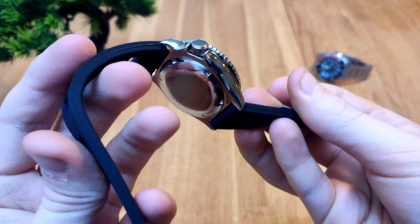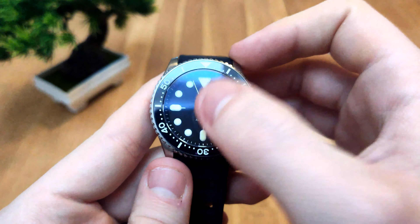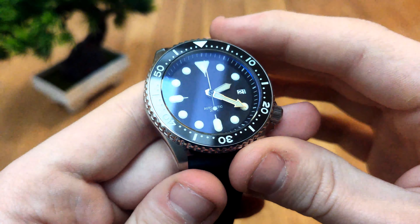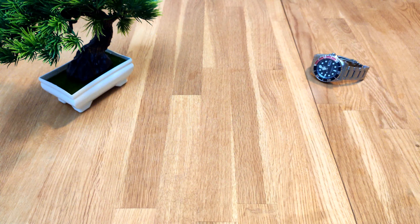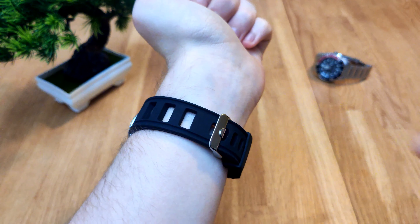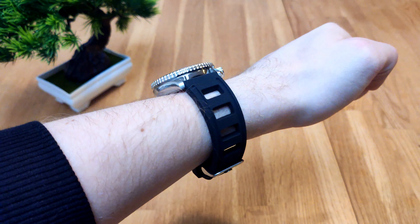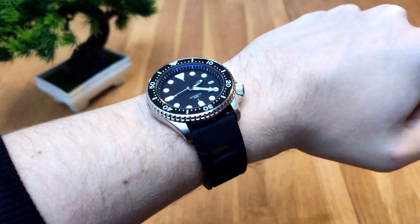The rubber strap feels really nice and comfortable. As we can see, there's a domed sapphire with AR coating, which is really nice as well. Let me put it on my wrist. There we go — on my 6.75 inch wrist I actually have to put it on the second smallest hole, so guys with even smaller wrists than me, good luck with this strap.